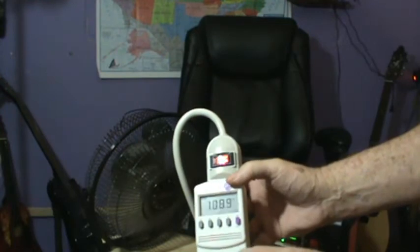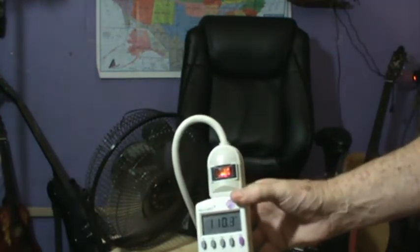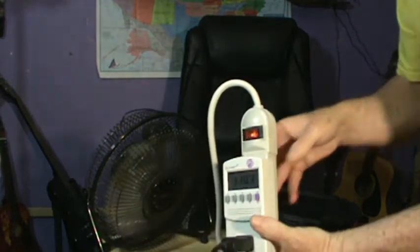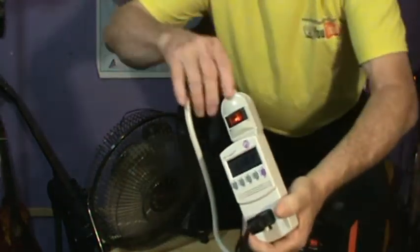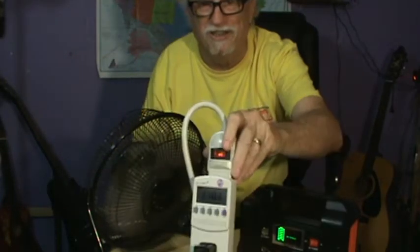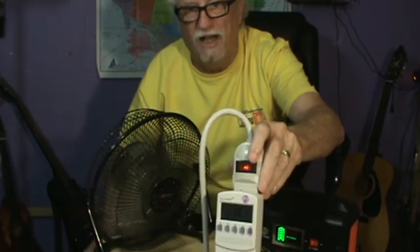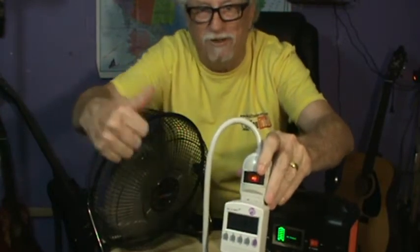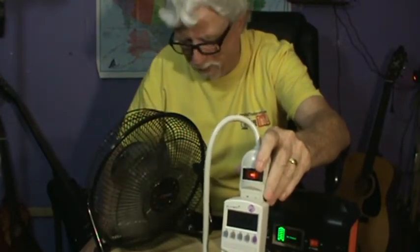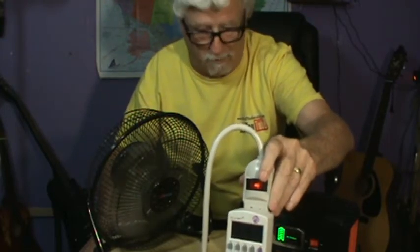It's pulling about 110 volts — that's pretty good. You can see all that going on and the battery's not going down while the fan is running. That's pretty decent — I didn't know it would do that. That's the lithium-ion batteries and the FlashFish doing their thing.